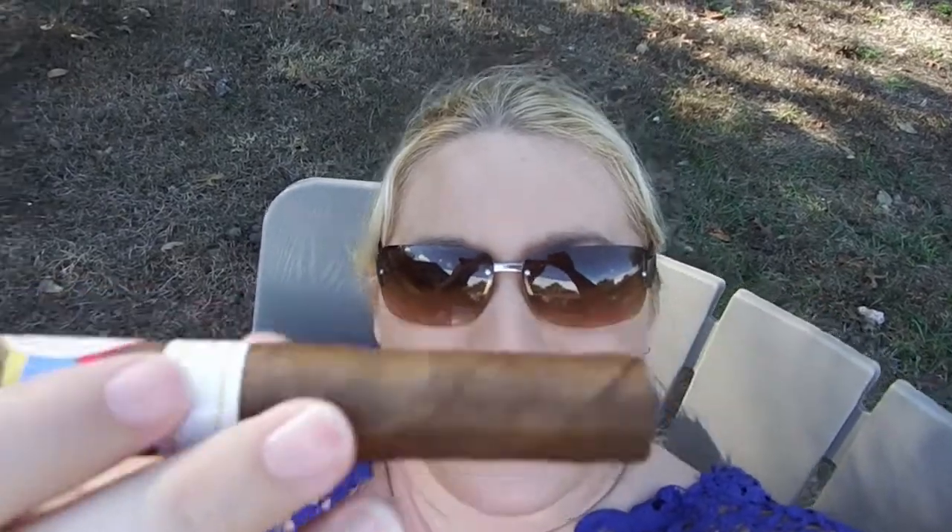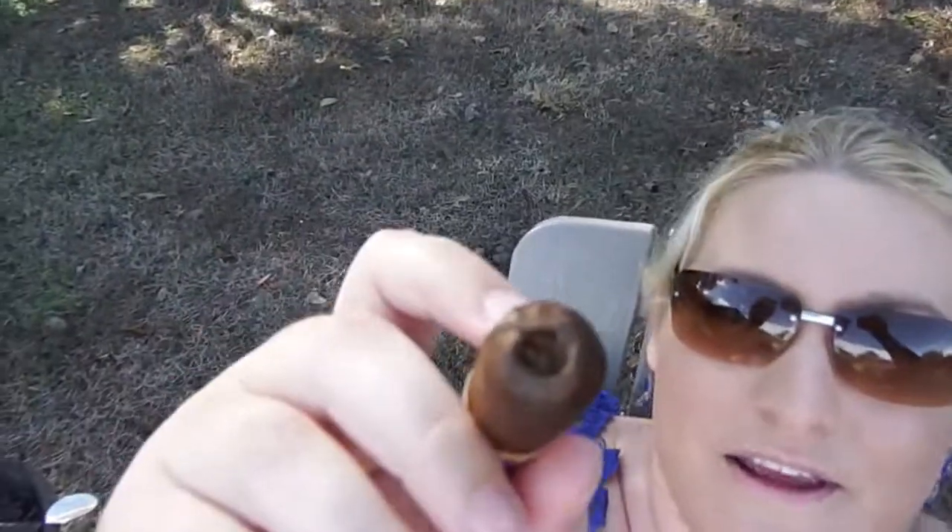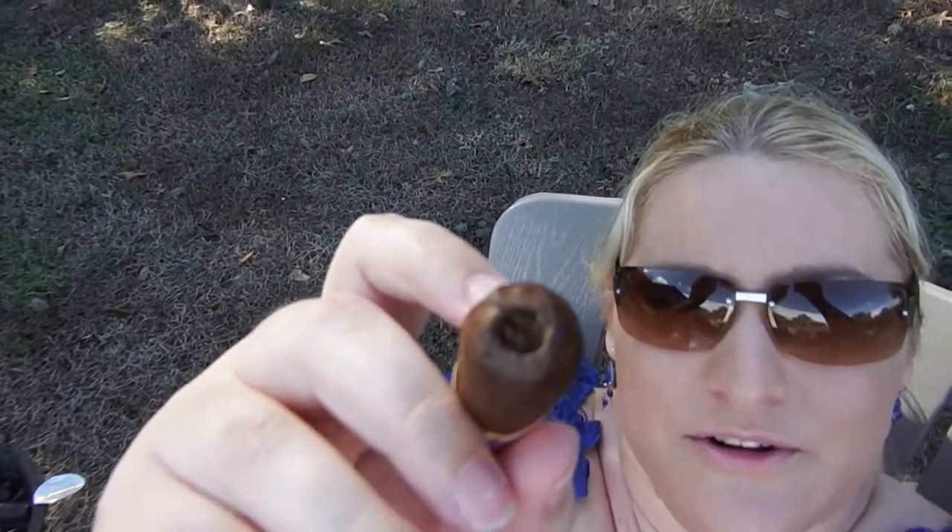It is listed as a medium strength stick. As you can see, that wrapper leaf is a little bit rugged with some veins to it, but very pretty. The length of the stick is mostly plump, but there are some soft spots you can feel towards the cap. The cap itself is super thick and cuts cleanly with a 9 millimeter punch cutter.